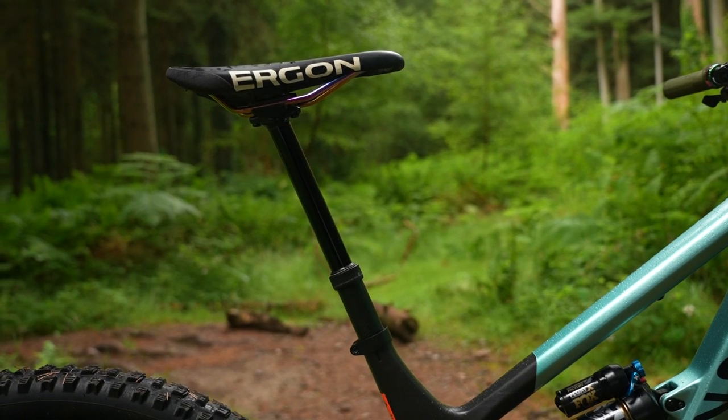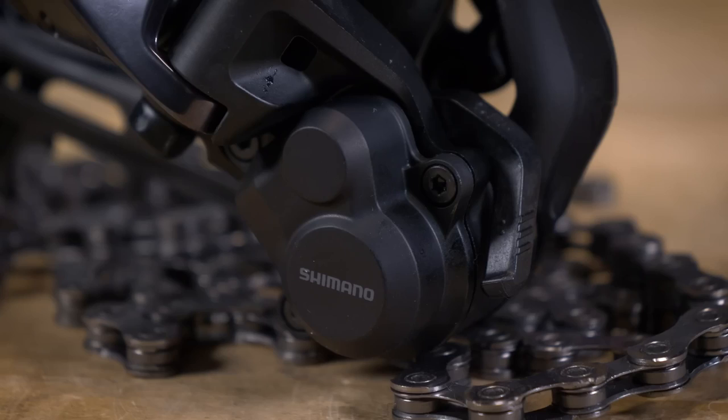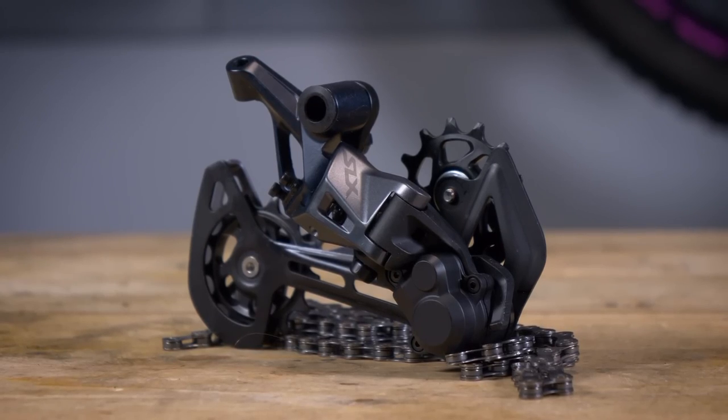For underrated tech, I'd say saddle width. People focus on foam, shape, and cutouts but forget that supporting your sit bones is the most important factor for comfort. That's the most underrated tech for me. For overrated, I'd say top-end shifting and drivetrains. If you look after a Deore or SLX drivetrain — keep it clean, lubed, and well set up — it works perfectly. On my XC bikes I've always bought mid-range and spent the money on wheels instead, because that makes more of a difference.